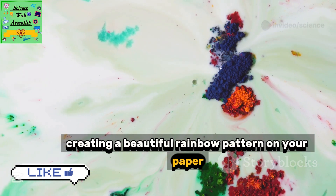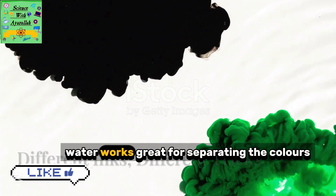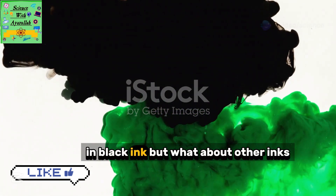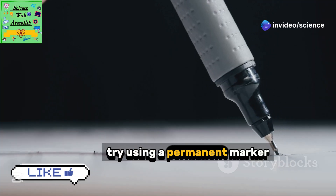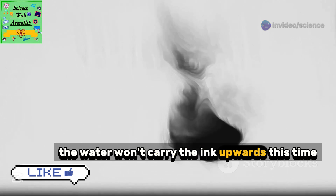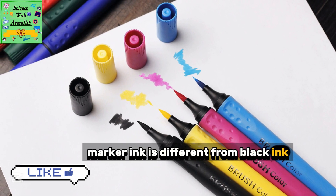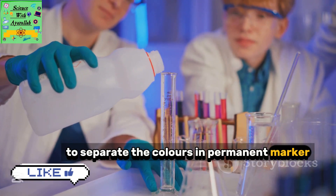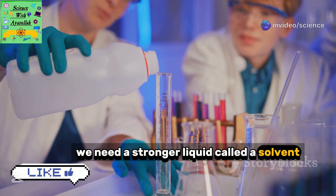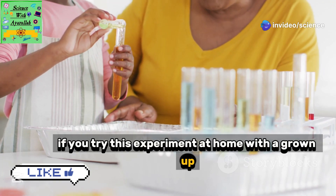Water works great for separating the colors in black ink, but what about other inks? Try using a permanent marker on your chromatography paper — the water won't carry the ink upwards this time. That's because permanent marker ink is different from black ink. To separate the colors in permanent marker, we need a stronger liquid called a solvent. Alcohol works well for this.